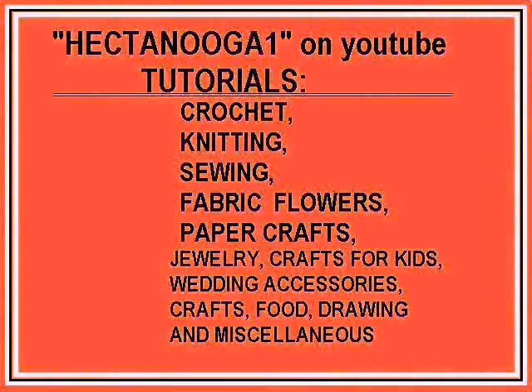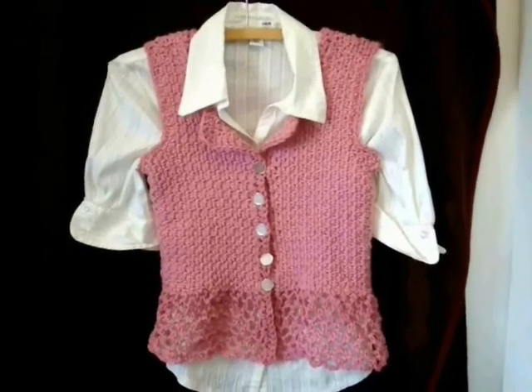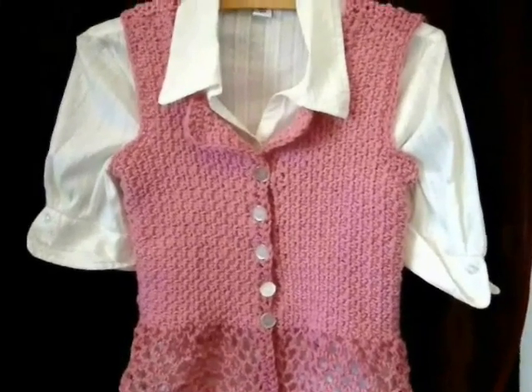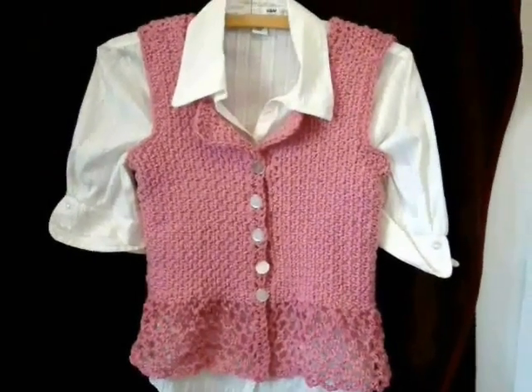Hectanooka One is an arts and crafts channel on a variety of subjects. Hi everyone, this is Emmy. Today I'm going to show you how to make this cute little top. It's great for the summer because you can use it as a tank top or you can wear it as a vest. So, let's get started.